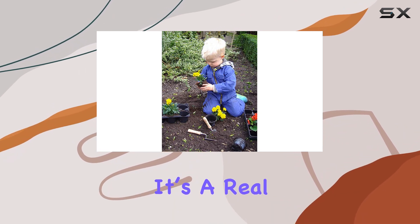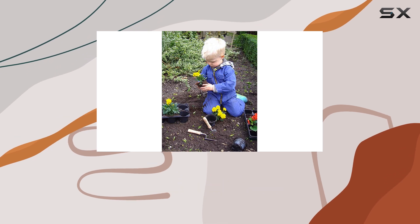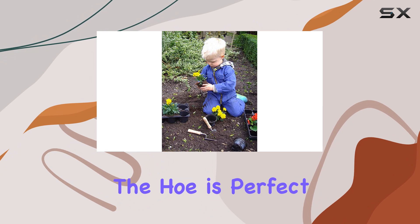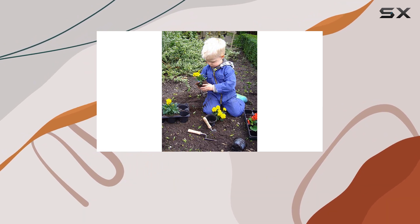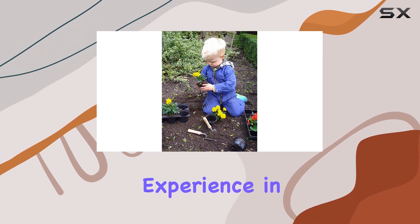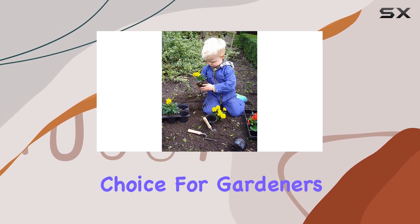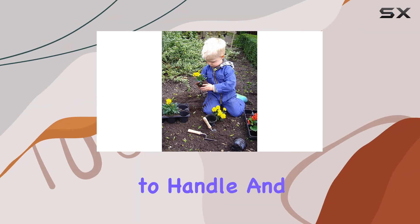It's not a toy. It's a real gardening tool made to last, reflecting DeWitt's renowned Dutch craftsmanship. The hoe is perfect for kids learning about gardening, allowing them to get hands-on experience in a way that's both educational and fun, but it's also a great choice for gardeners who need a tool that's easy to handle and maneuver.